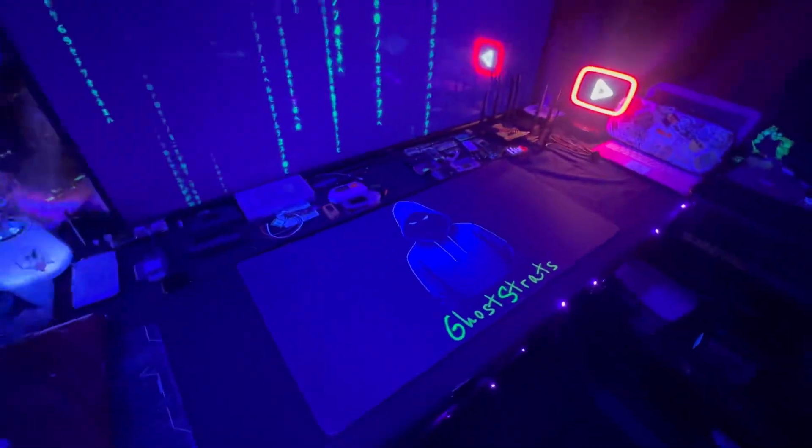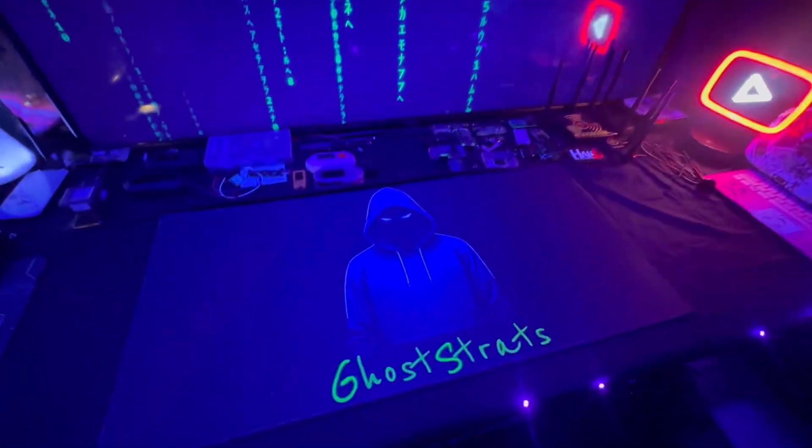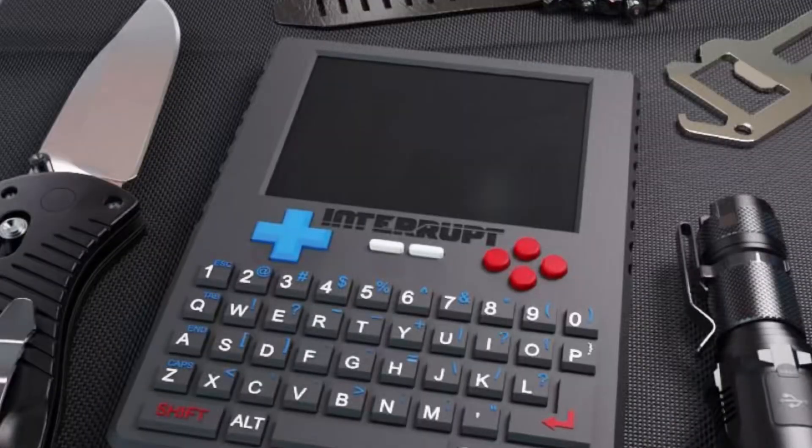What's going on everybody, welcome back to the channel. Today we're going to be talking about a new cybersecurity gadget that's on the horizon. We're going to be looking at the Interrupt, a potential Flipper Zero killer.